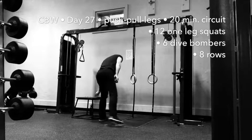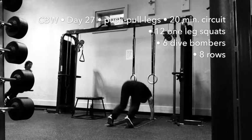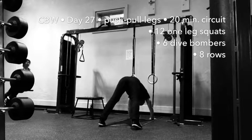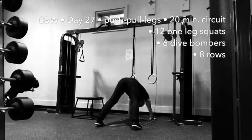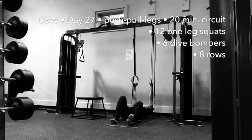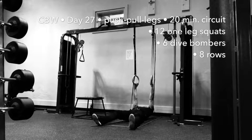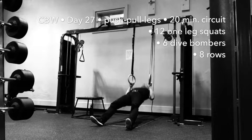We'll start with 12 repetitions of one leg squats. Then we'll do 6 dive bombers. And those will be followed by 8 repetitions of horizontal rows. We'll repeat the sequence for 20 minutes.